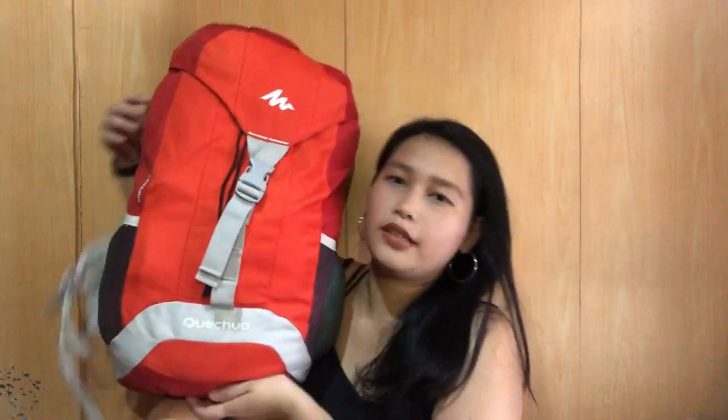So guys, to start, I'm going to show you my travel bag. I got this from Decathlon and it's 850 pesos. So itong bag na to, ginagamit namin siya ng fiancé ko every time naaalis kami — kahit 4 days or 5 days kaming wala. Ito yung ginagamit namin and kasyang-kasya siya. Kasi nga, always pack light.